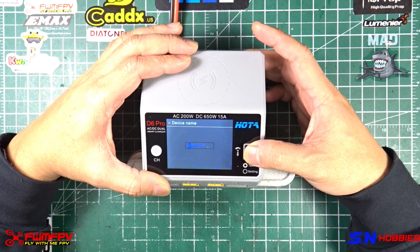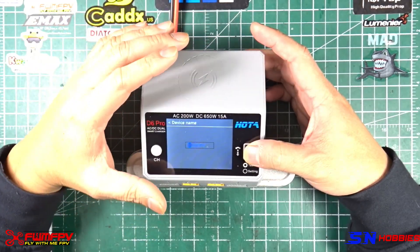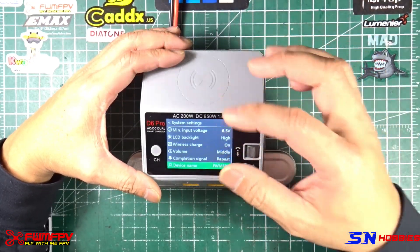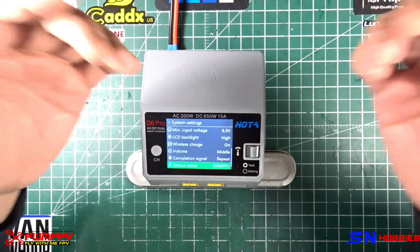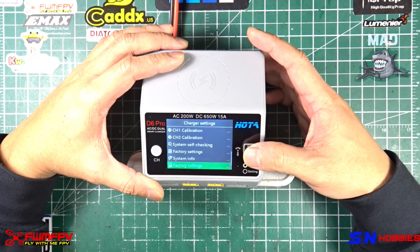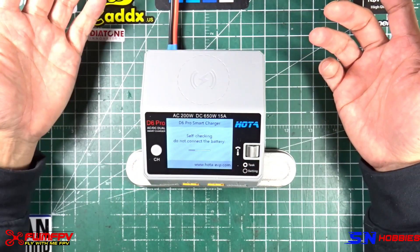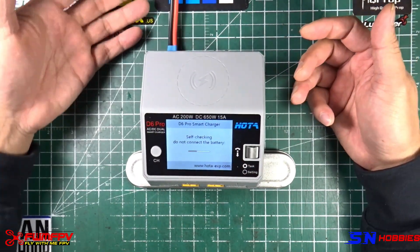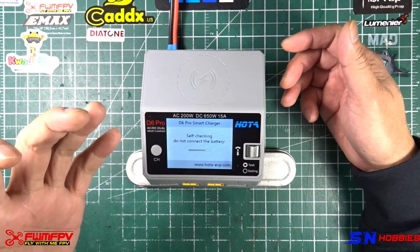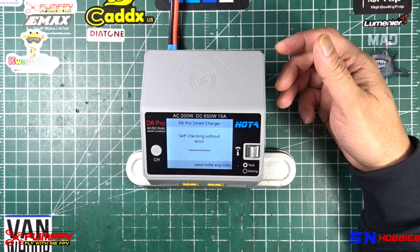Device name: you can set it to whatever you want. However, when you're done, make sure you do a long press. If you don't do that, you go back to the default, which is kind of annoying because if you have a long name you have to do it all over again. Factory settings — we're not going to do that. System self-check is basically what happens when you turn this on or put in input voltage. It goes through a self-checking process which takes a few seconds, and then you're good to go — no error.